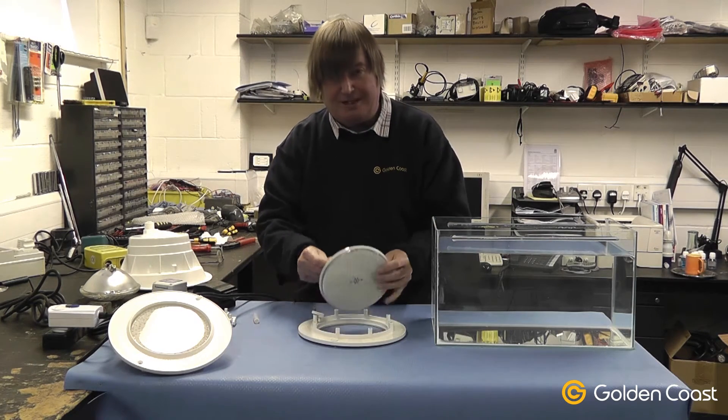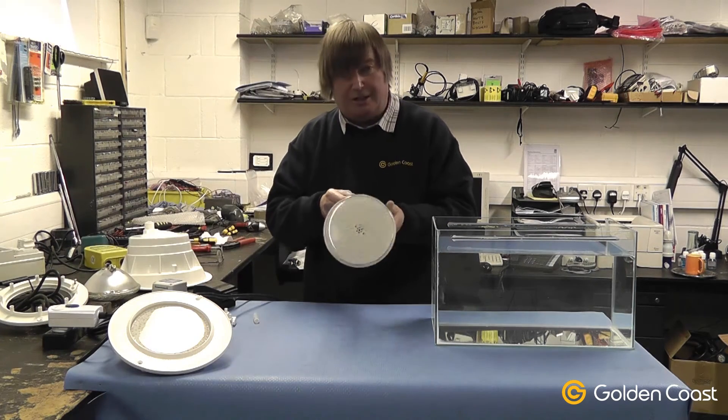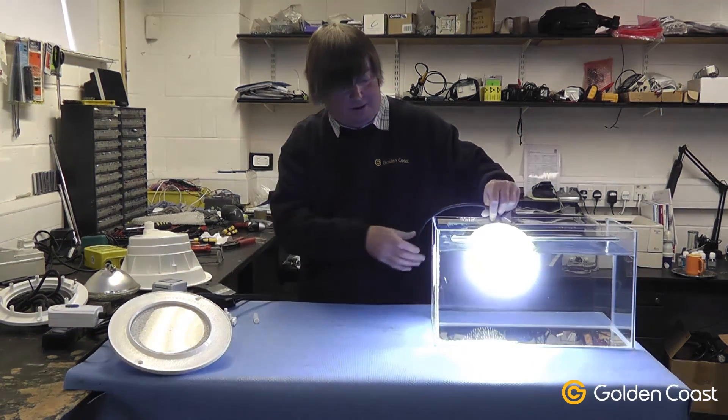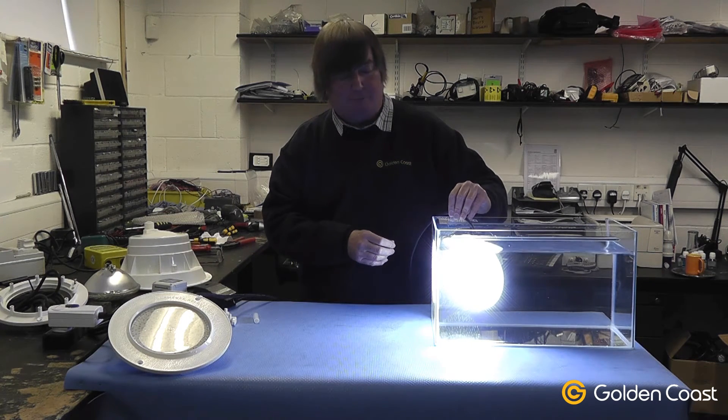The lamps themselves are completely sealed and waterproof, and as such they can go literally straight into the pool. As they're completely sealed, you shouldn't have any trouble with water ingress into the lamp.